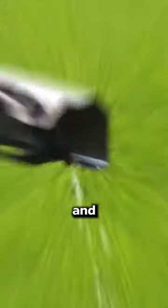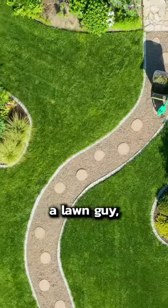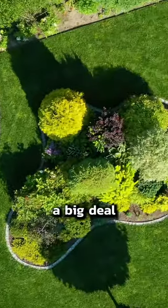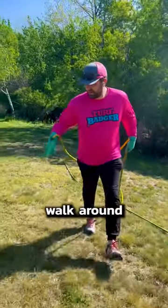As you can see right now, it's doing two things. It's currently spraying a pre-emergent and putting down granular fertilizer at the exact same time. If you're not a lawn guy, you might not know this is a big deal, but it's kind of a big deal — because usually you have to do this with two different tools and you have to walk around with them.